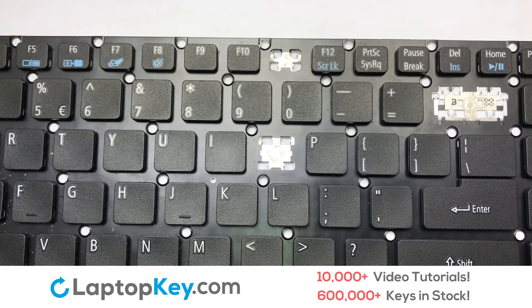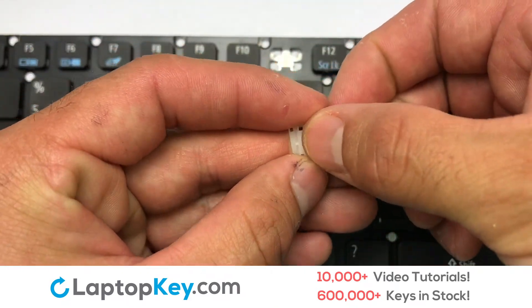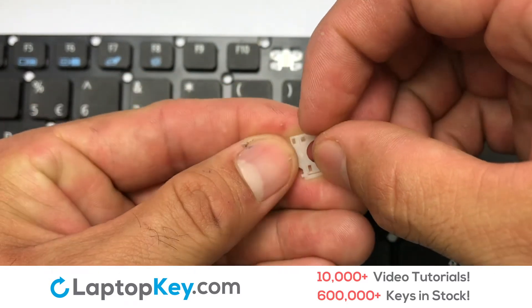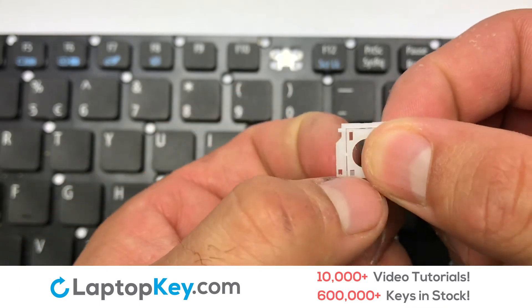We're going to show you how to install your laptop key. We will now assemble the two plastic clips together, then assemble the laptop key.